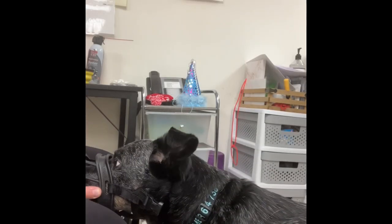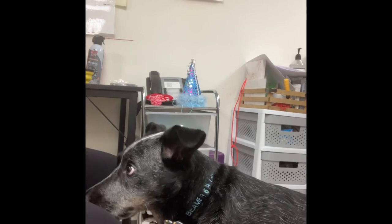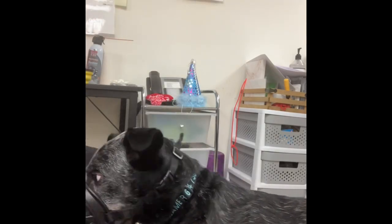Now that Beemer has continuously been comfortable putting his snout in the muzzle for 10 seconds or longer, now we can start working on strapping the muzzle behind his ears.